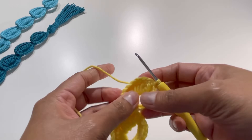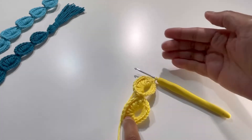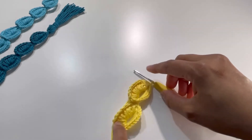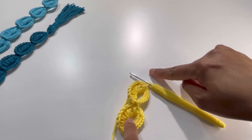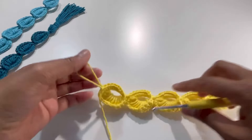Keep repeating this pattern until you reach your required length — keep making your circles. I'm going to make about five circles. Here it is — I've got my length.